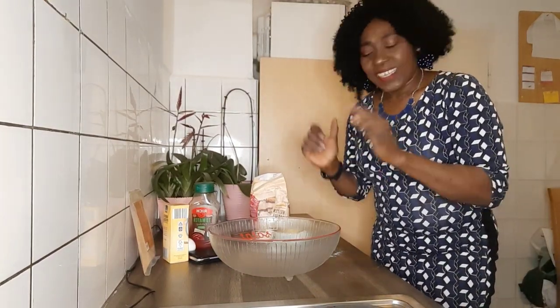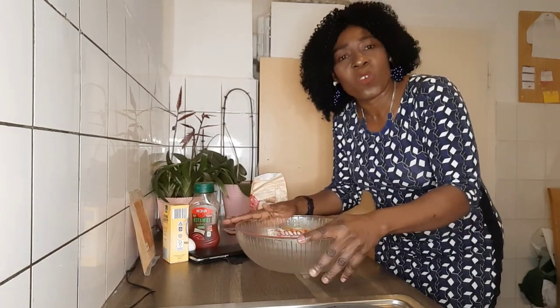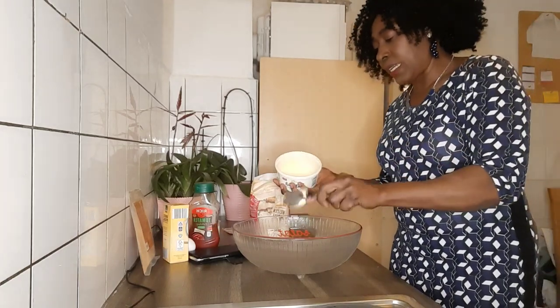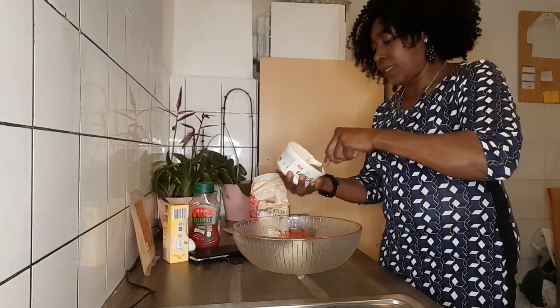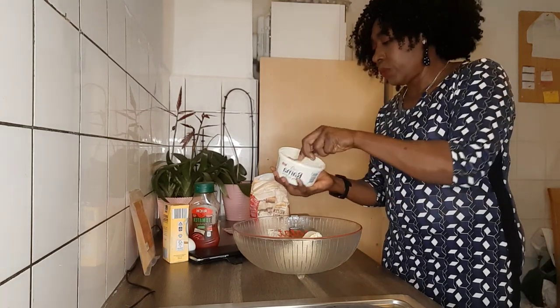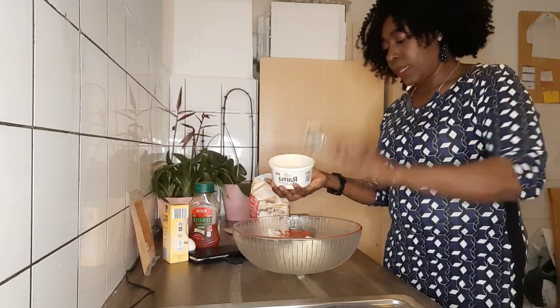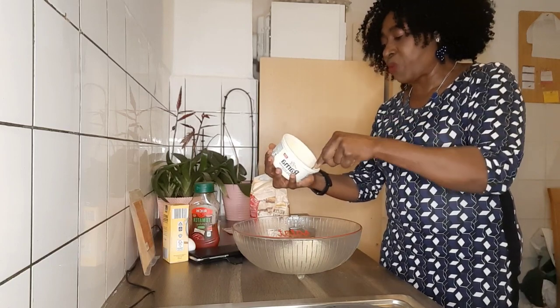Hello guys, how are you all doing? Hope you are doing great. Today we are making meat roll. I know you love meat roll — if you join me, let's make our meat roll today. I will use my recipe: four tablespoons of butter. I shared the video, it's delicious meat roll guys.